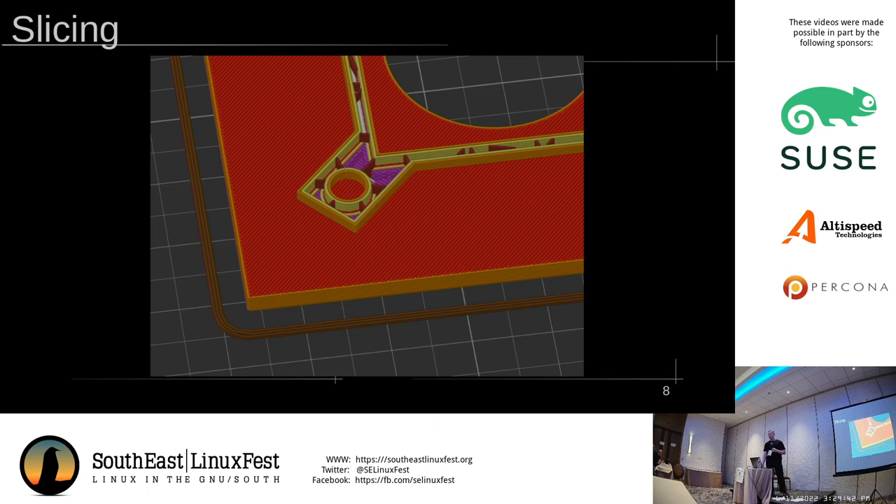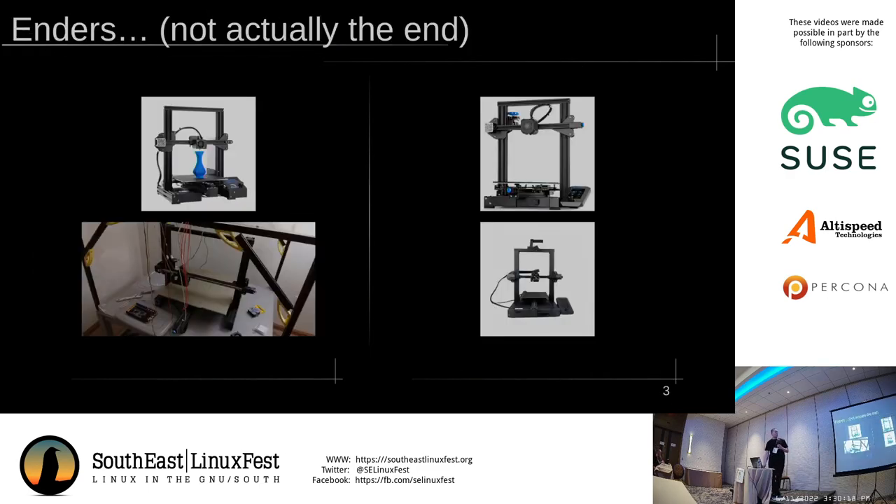The first quality of life upgrade is usually an automatic bed level, because leveling a bed is annoying and frustrating. Once you have an ABL, you can also get a read on the shape of the bed, because the beds aren't always perfectly flat — in fact, they're usually not perfectly flat on a low-end printer. Other common upgrades tend to be like all-metal hot end, dual-Z. Printers like this have one motor on one side and one screw holding up the gantry. The gantry can sag, which is an annoying problem to fix. Dual-Z has it supported on both sides via a belt between the two screws or two independent motors.